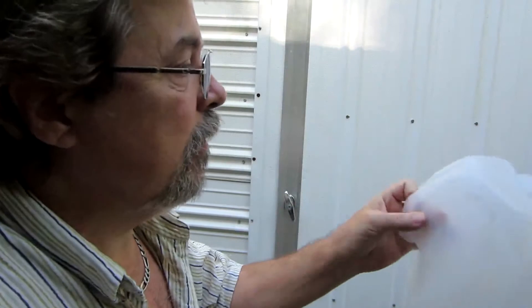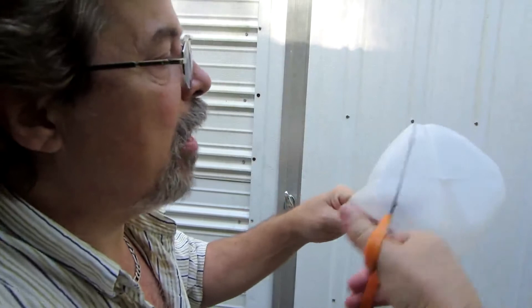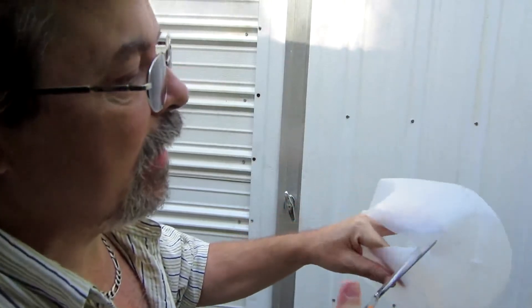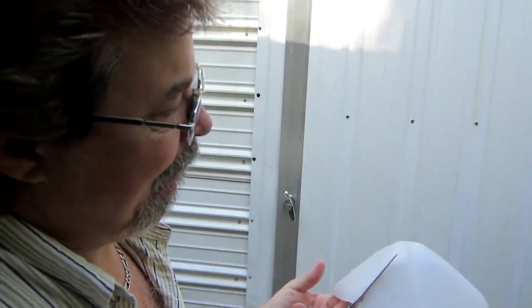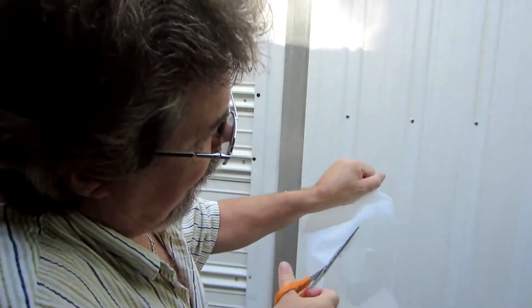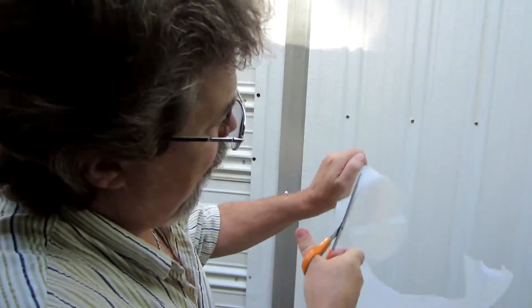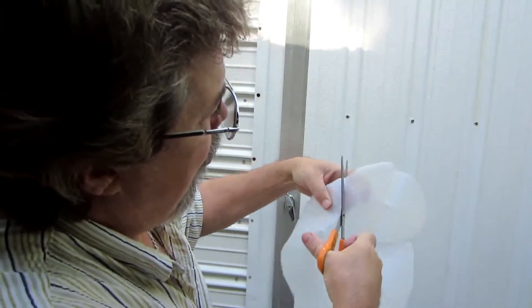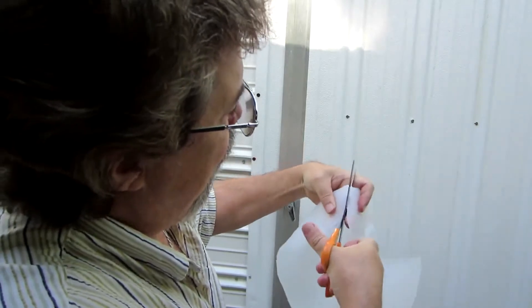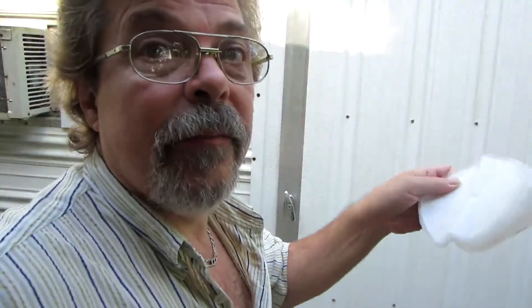Then we take the milk jug and go around the corners of the very bottom, leaving the bottom as flat as we can. So we've got a pretty flat piece here, and we stack it with our other bottoms.